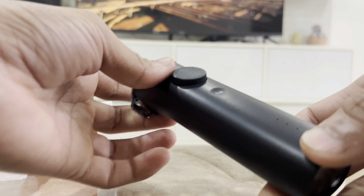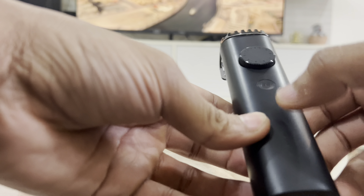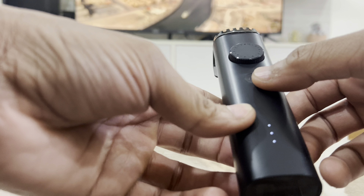Hi everyone, welcome to VlogRatePlay. Today we're going to unbox the MIEKA Trimmer. So let's start.